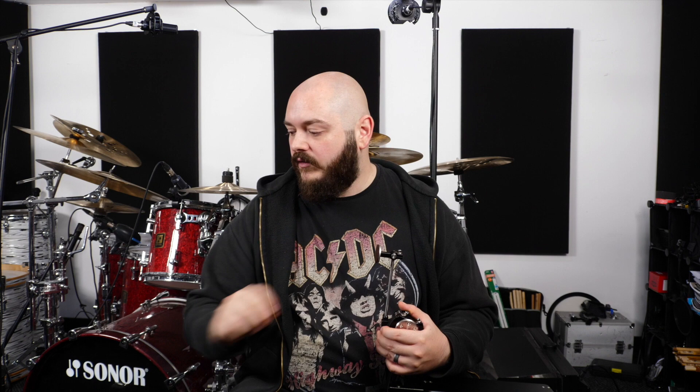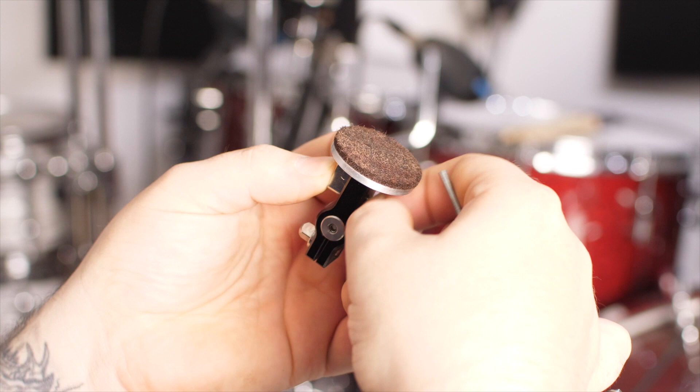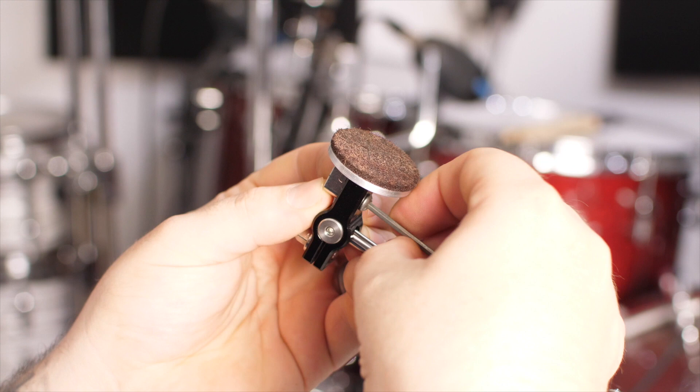The beaters come with an optional weight — I don't have them fitted at the moment, but with that weight in there you can make this a much heavier feeling pedal. If you experiment between two different weights of beater head and also adding or removing the weight, you can go from the absolute lightest beater on the market — regular with no weight — right up to the heaviest beater on the market using a heavyweight beater with the weight fitted.